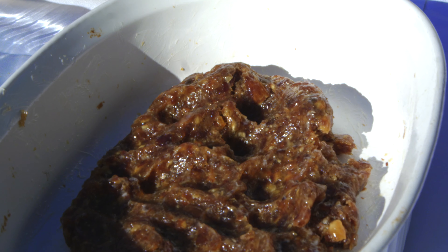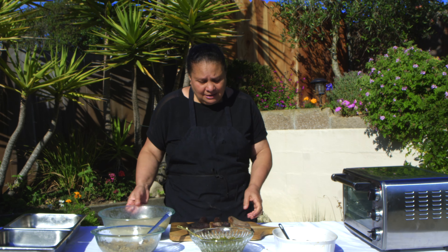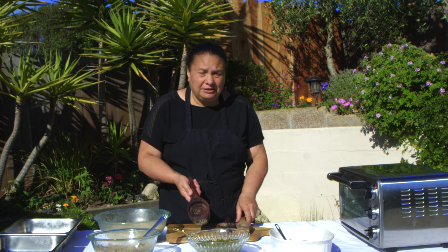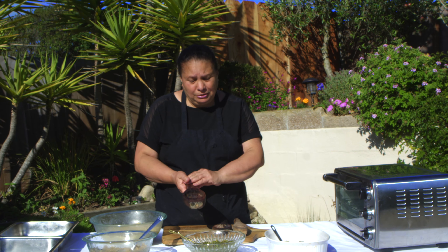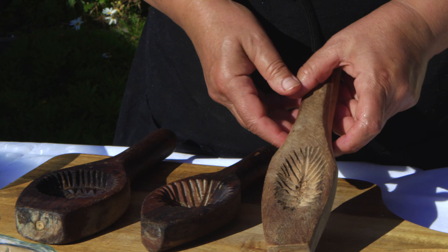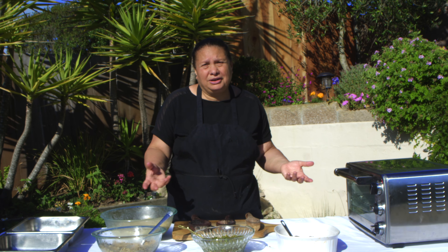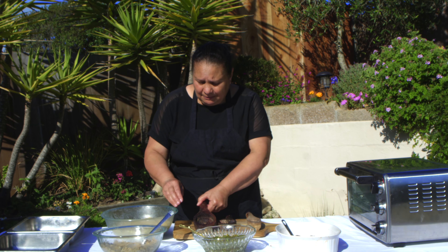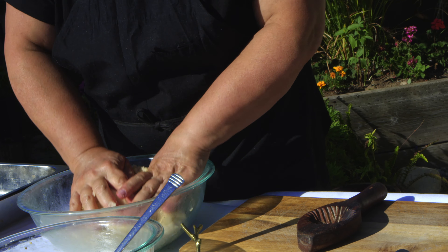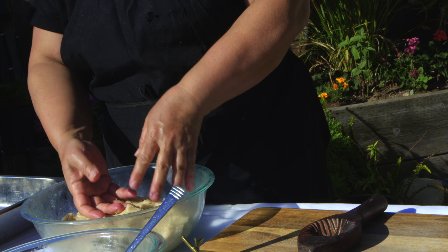Now we have everything ready — the dates, the pistachios, the walnuts, and our dough. I'm going to use this traditional cookie cutter. I got it from Lebanon. This one is for the dates, this is for the walnuts, and this is for the pistachios. If you don't have them, you can use any cookie cutter you have. I'm going to mix the dough one more time to make sure there are no dry or uneven spots.